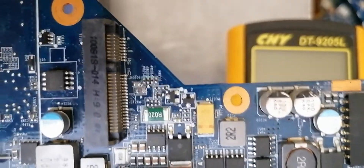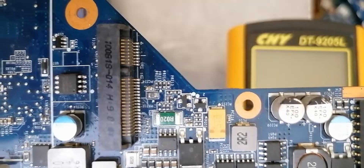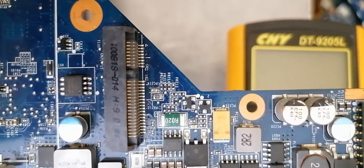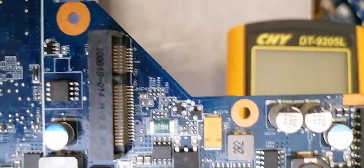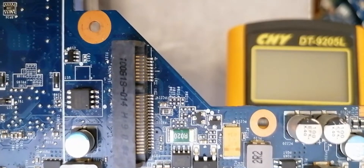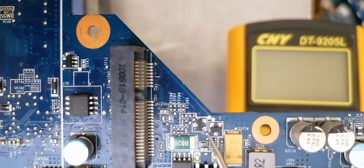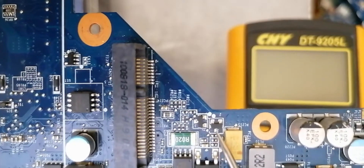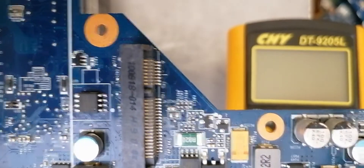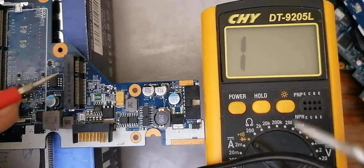If the MOSFET is N-channel, we should get a reading when we put the red probe in the source and the black probe in the drain. But if the MOSFET is P-channel, we will get a reading when we put the red probe in the drain and the black probe in the source. So let's check these two MOSFETs and at the same time identify whether each is N-channel or P-channel.